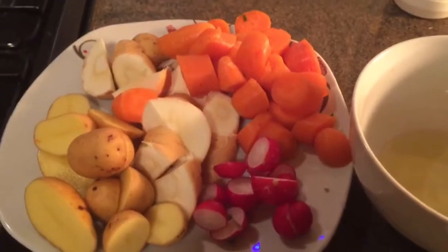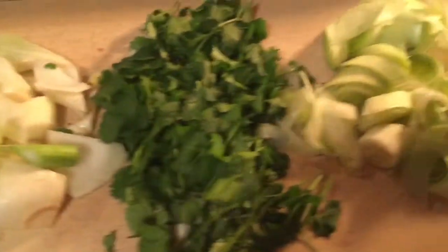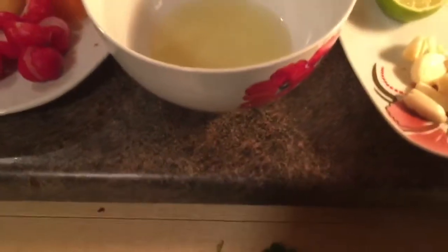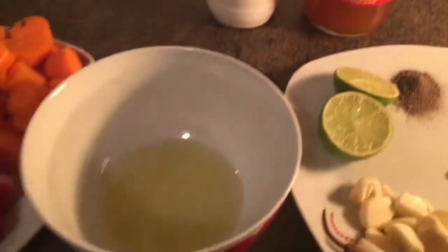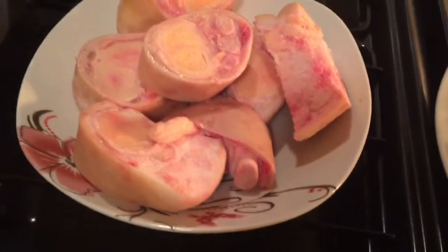We have managed to chop all the veggies — not into small pieces. Remember, we're making soup, so there's no need to cut them into small pieces. They can be a reasonable size. Now what we are going to do is add olive oil and also apple cider vinegar to the cow foot that we have here, and I'm going to stir it very well before I put it into the pressure cooker.